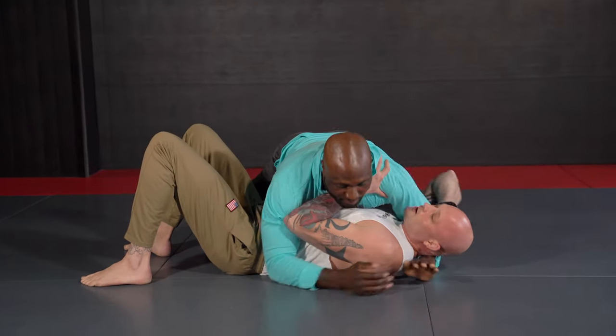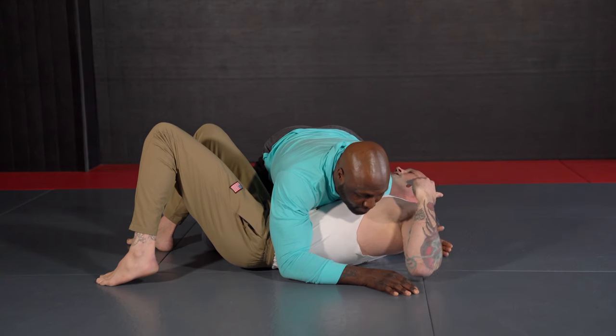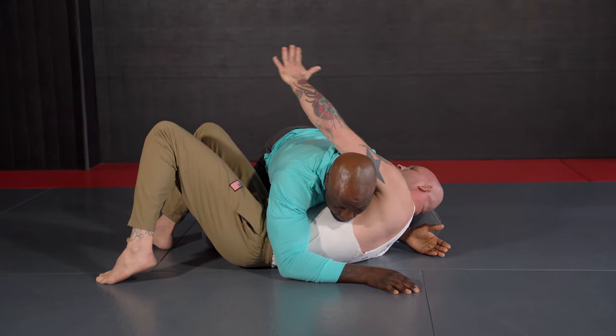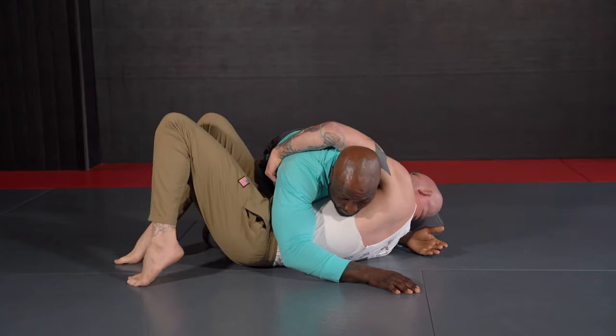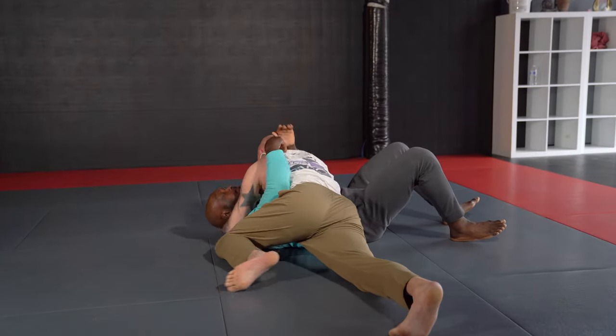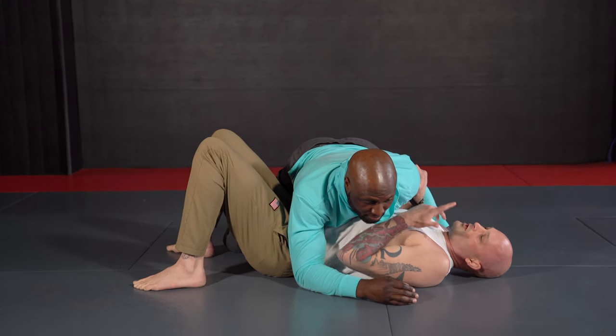One more time: get control of the elbow, reaching all the way underneath, getting that elbow to peek through, reaching over to grab the lat. If he's got a knee in, I'll grab it onto the belt. Bring my feet together, bridge up, roll them over, and transition.